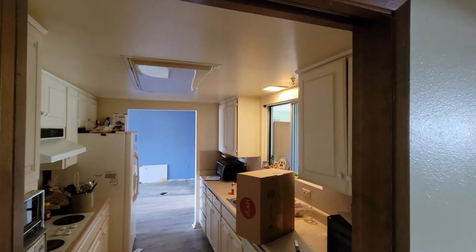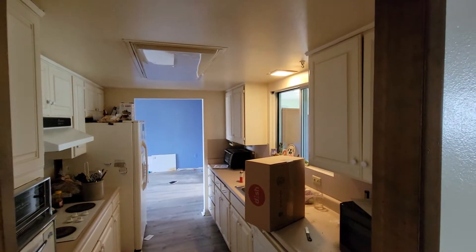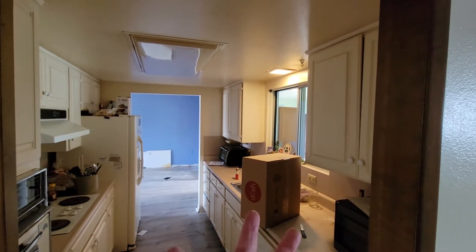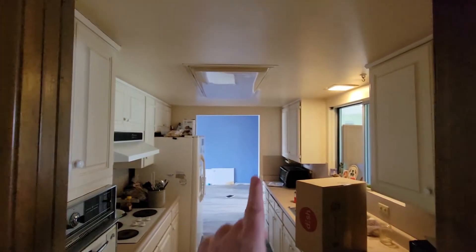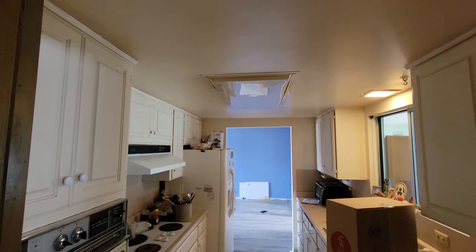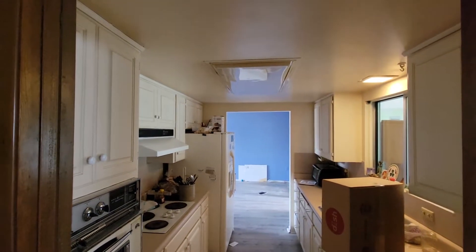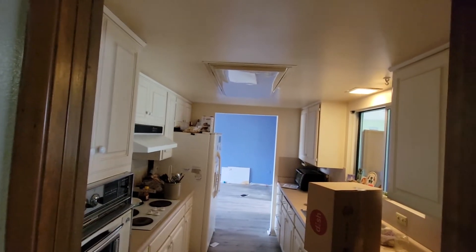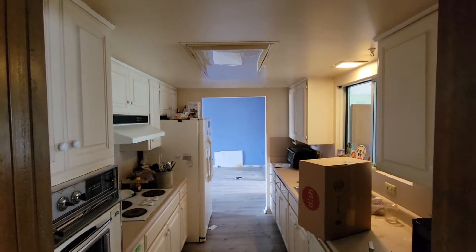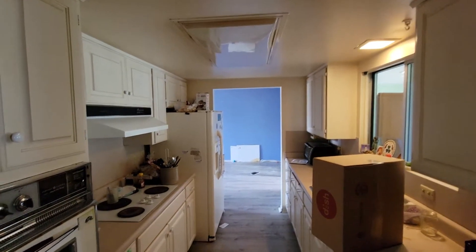In addition to the over-the-sink light being replaced with a new LED flush that looks like a can light, we're also going to replace this giant fluorescent light with an LED flat light of similar size. It doesn't have to be that wide, but there will be required some sheetrock patching there after you're done doing that.